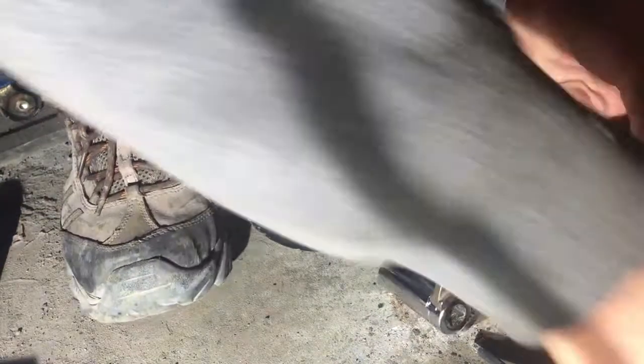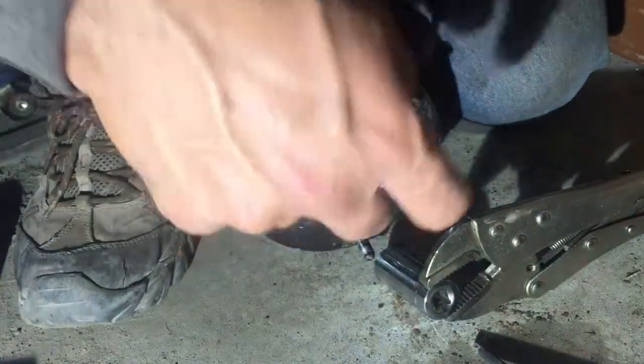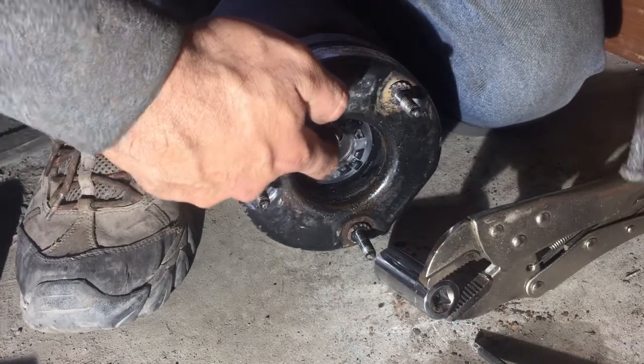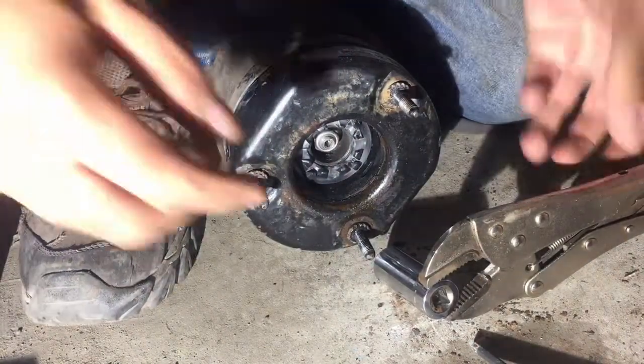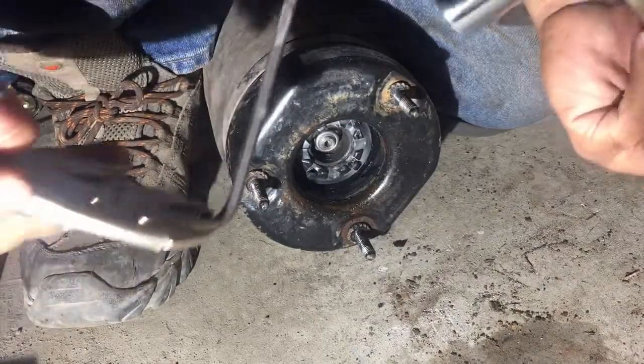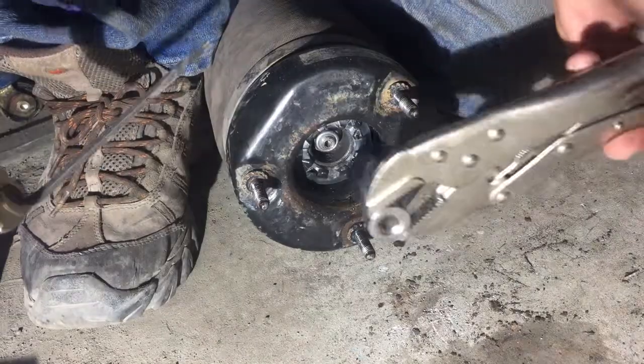I just removed the cap. It's ready to open and I don't have exactly the right tool again — I'm just using the 17 socket.